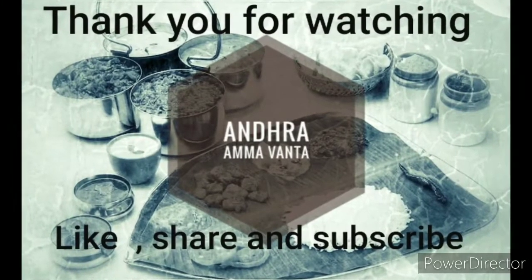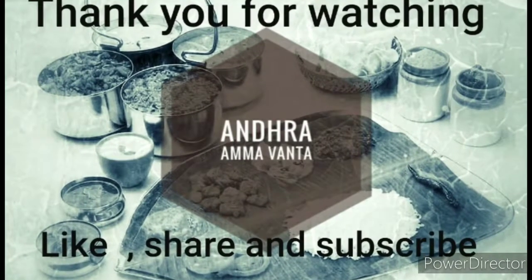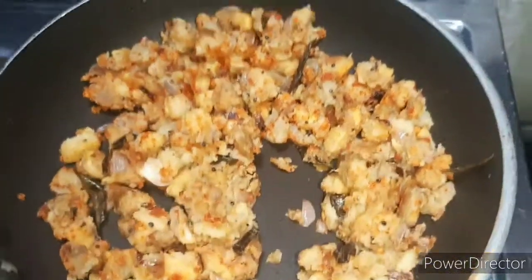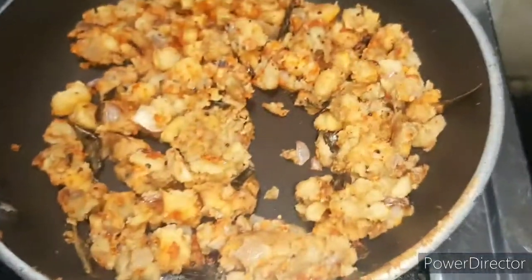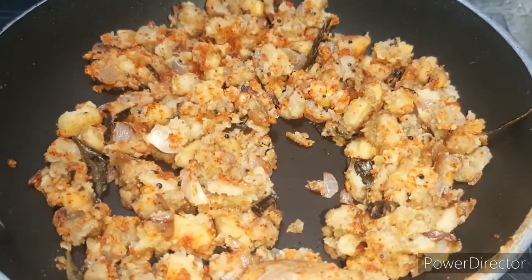Hello friends, welcome back to my channel. I am Rosami and I will show you something very simple and easy.